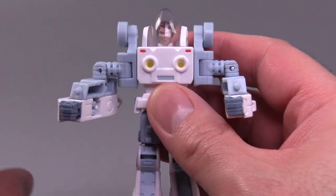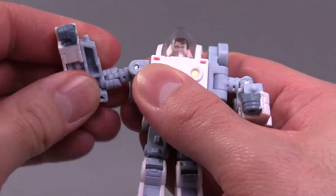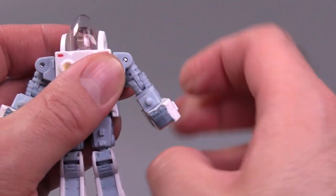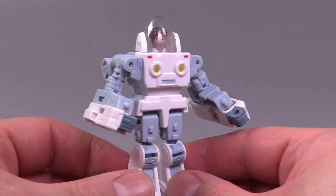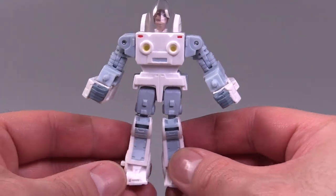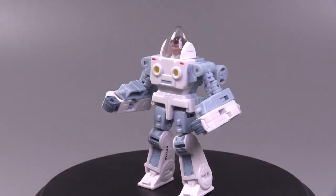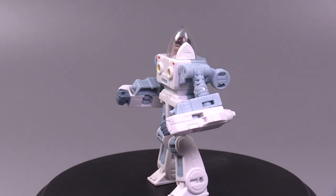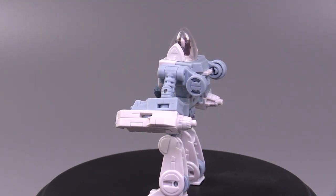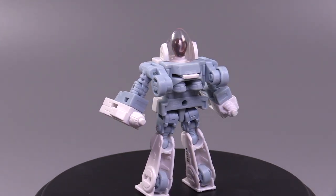One thing worth noting is that he is mistransformed in the box. Take these shoulders and turn them back, and then you can fold the arms down, and it gives the figure a much more humanoid look. Even if I did like the wheels on the shoulders — that was a neat look, it reminded me of a little cog — but this is the way the figure is supposed to look and it is much cleaner. A little bit messy on the back, that's fine. The figure out of the box looks pretty good. I think the coloring is just about spot on. Maybe the blue is just a little bit too light, and maybe the fists could be just a tad darker.